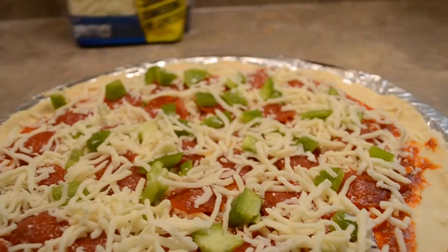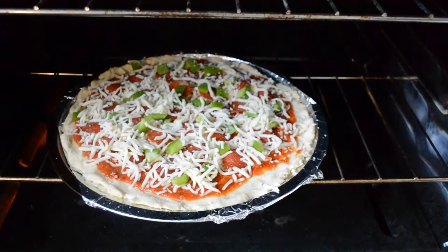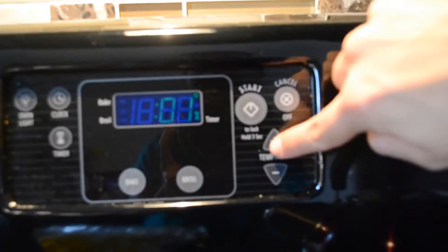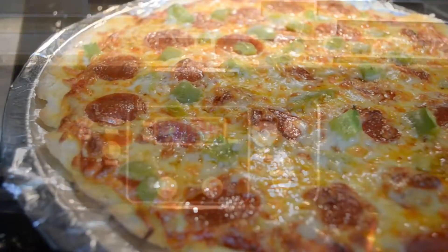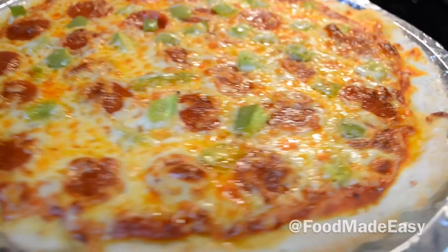Now you just need to put it in the oven for 12 minutes at 425 degrees. You can do a little bit longer than 12 minutes if you want a crispier crust, but I usually do 12 and it comes out just perfect. And here you have it — you're all done, it's a delicious pizza and it's very easy to make.